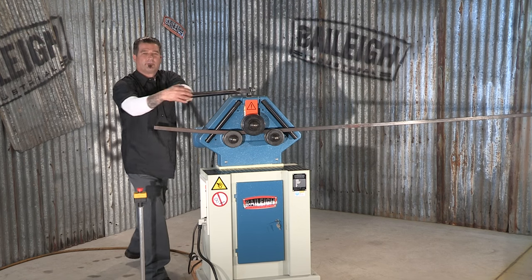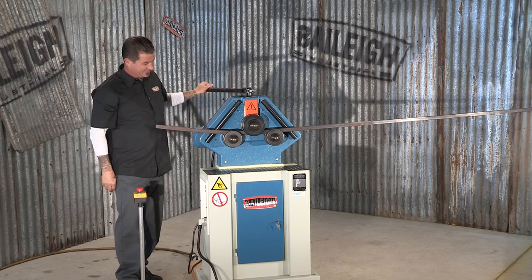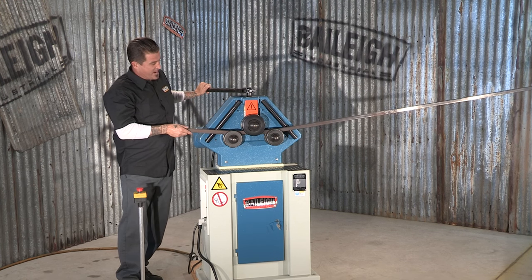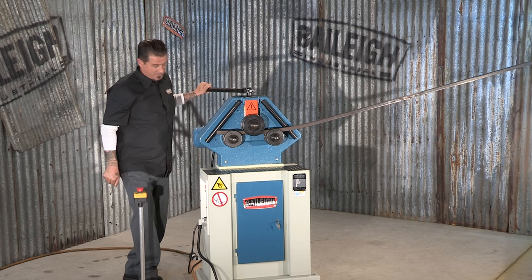Maybe a little bit more. Let's back up and put a little more load on this. So it can go forward or reverse, it doesn't matter — you can kind of sneak up on it, which is probably best.